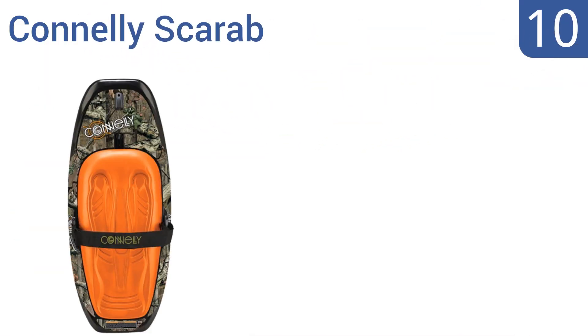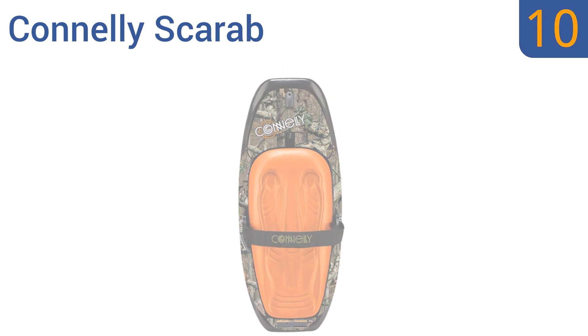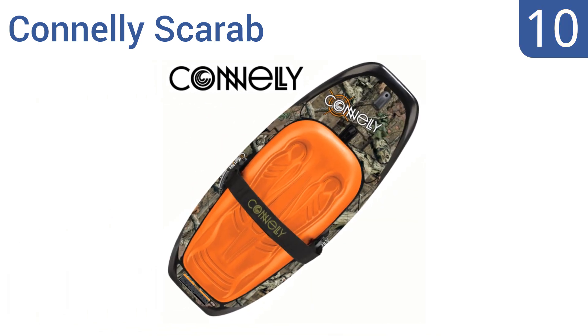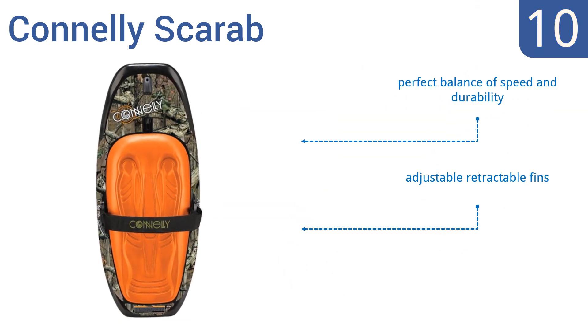Starting off our list at number 10, the Connelly Scarab makes a great all-around family board. It's fun and easy for young riders and capable of jumps and stunts for the more advanced riders in the group. Its camouflage design isn't that attractive, though — good thing it comes in other colors too. It offers a perfect balance of speed and durability and has adjustable retractable fins.